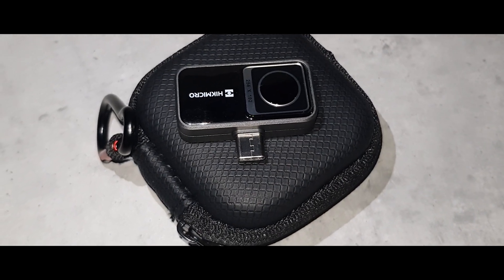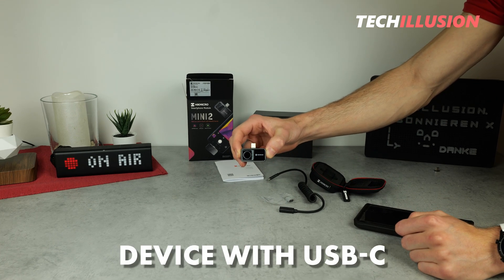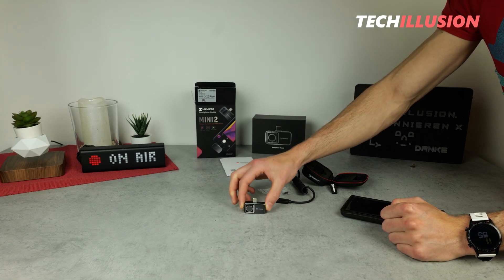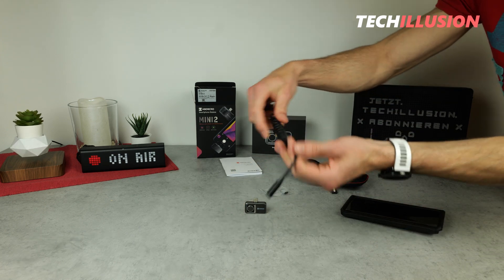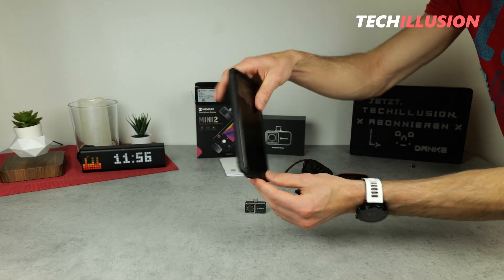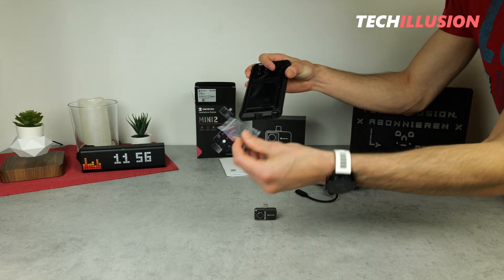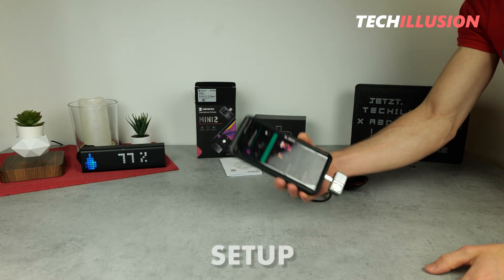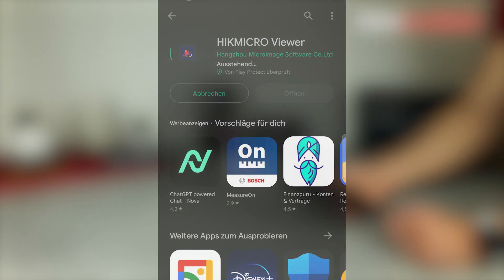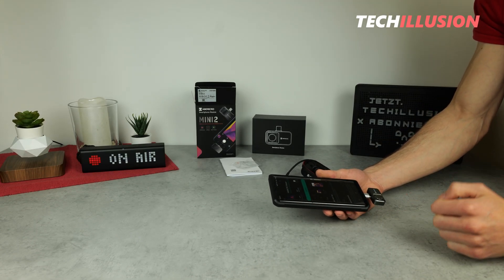The only requirement for using this small thermal imaging camera is that we have a device with a USB Type-C port, which includes most common smartphones and tablets except for Apple devices. Also worth mentioning is that in addition to the actual thermal camera, we have the USB Type-C extension and the adapter. This is very practical — for smartphones with thick protective cases, you can't access the port with the device alone, which is why the small adapter is included. After connecting the camera, we only need the Hikmicro Viewer app, available for free in the Play Store. You can download, install, connect to the camera, and then you're good to go — it's plug and play.